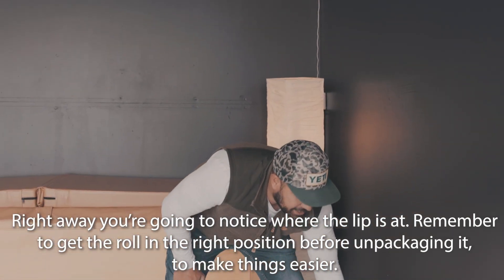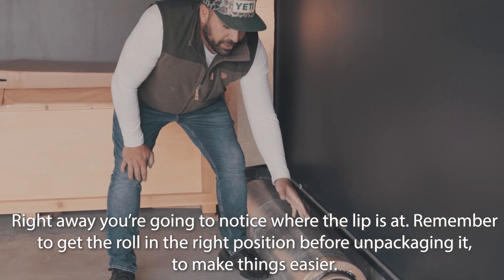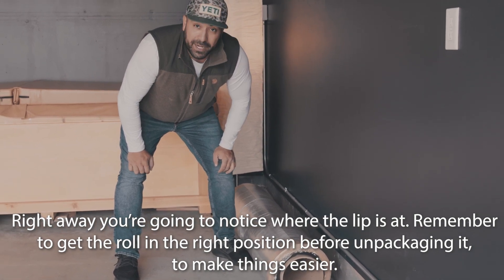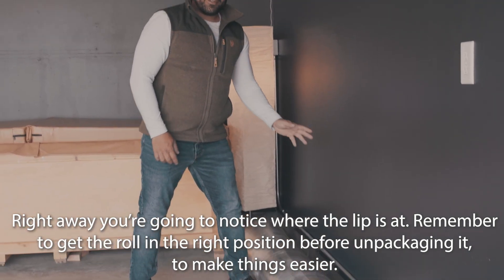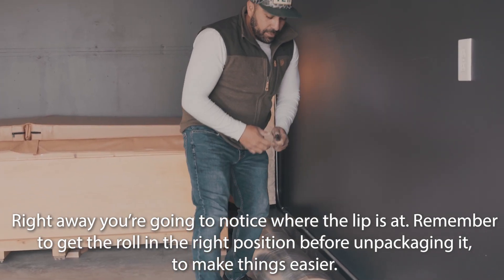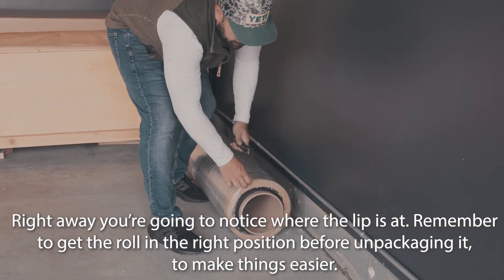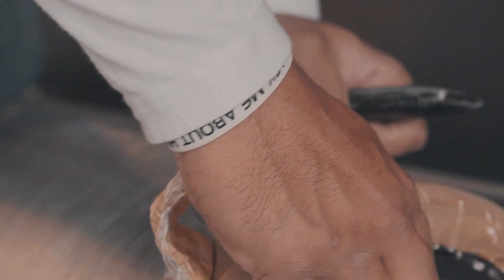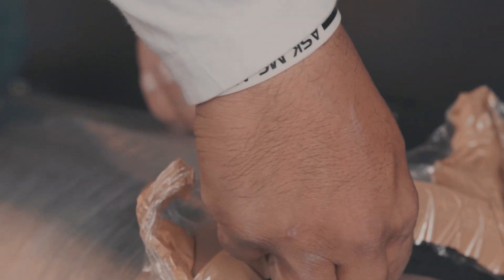One of the things you'll notice in the packaging is where the lip's at. I would recommend, before unpackaging it, just get it in the position that it's going to be — it's going to make life a little bit easier for the installation. I've got a razor blade knife, so I'm going to be careful not to cut into the mat. I'm just going to make a first cut right here — it's packaged really nice.